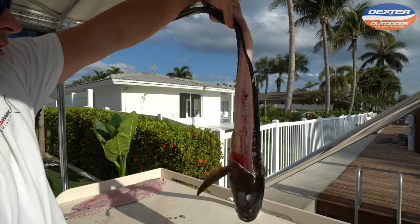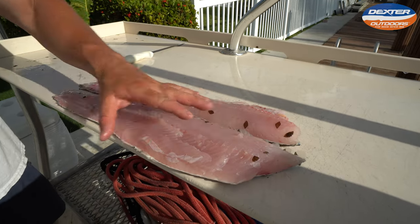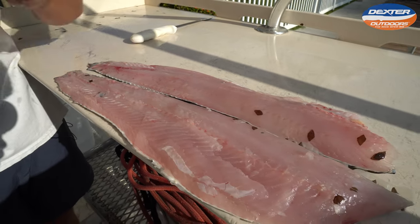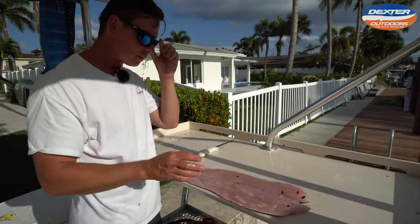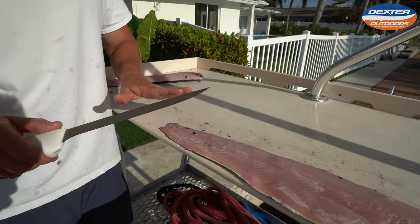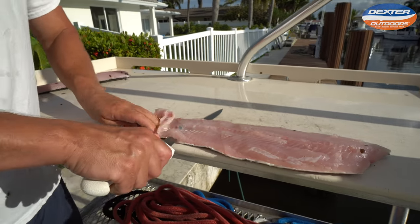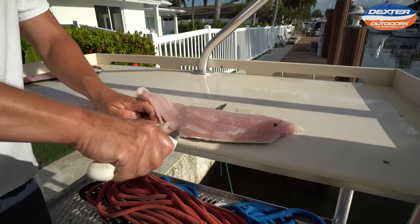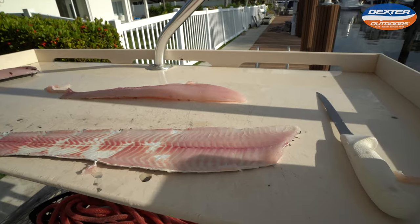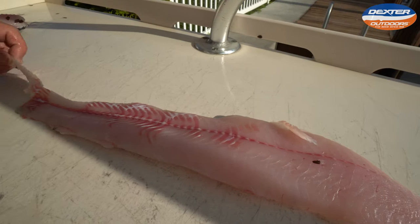There you guys see your snakehead all filleted out. Tell me those don't look appetizing — you would never know that this fish comes out of a canal in South Florida. Very beautiful pinkish meat with very little bloodline. So to skin our fish, take your tail section, head away from you. You can really push against the skin because it's thick, so it's real hard to go through. This is what I mean by that bloodline — it's a very small bloodline compared to other fish.